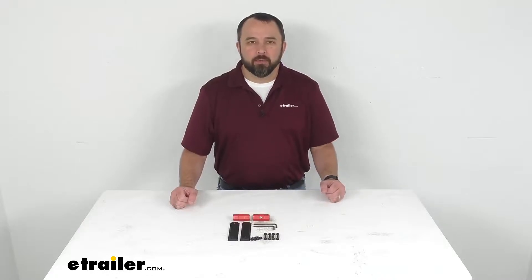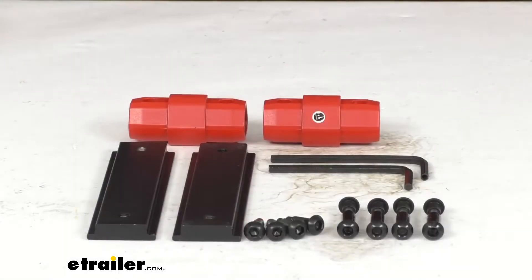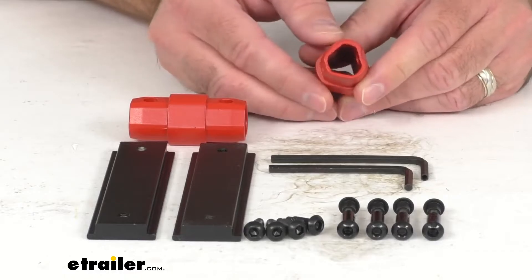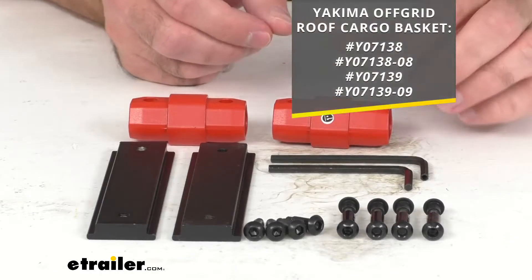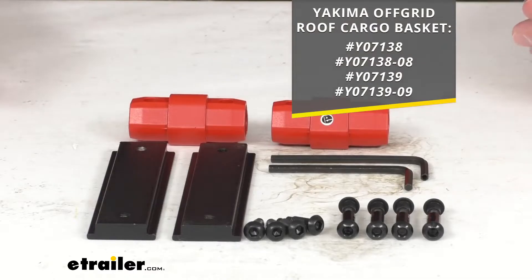Hi everybody, Andy here with eTrailer.com and today we're going to take a brief look at this replacement assembly hardware for the Yakima off-grid roof cargo baskets. This is going to replace the hardware that you need to assemble your off-grid roof cargo basket, and on your screen I am including our item numbers of the roof cargo baskets that this hardware kit will fit for your reference.